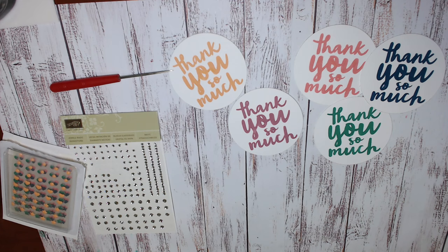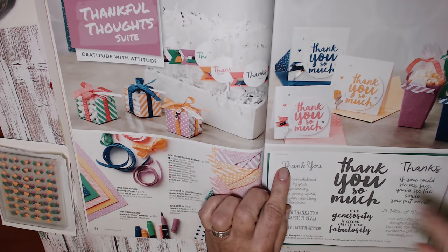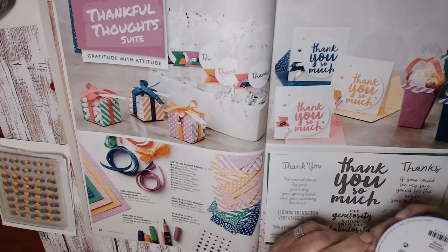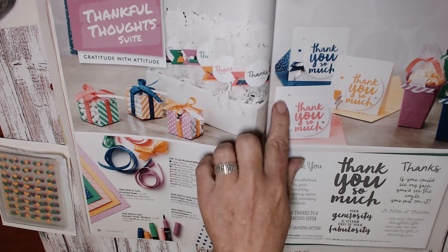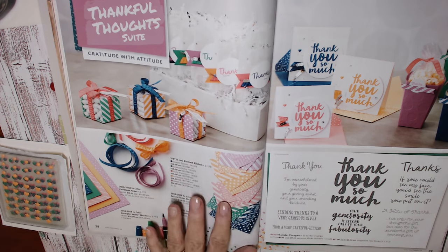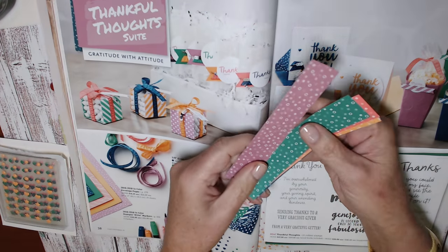I've run those outside pieces through the big shot with the circle framelits so they're all cut out, and now I'm going to change it up a little bit. On the samples in the catalogue each of the cards has some of the ruched ribbon behind it and some silver sequins. I'm going to do something slightly different just to make this project a little bit more my own.